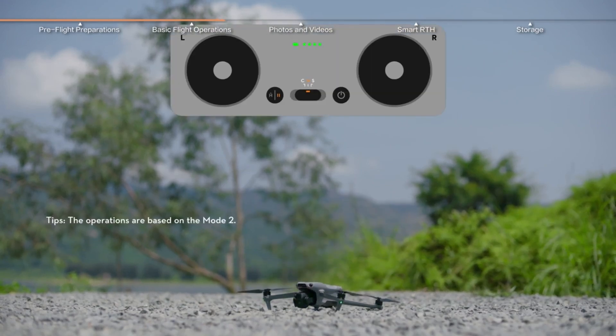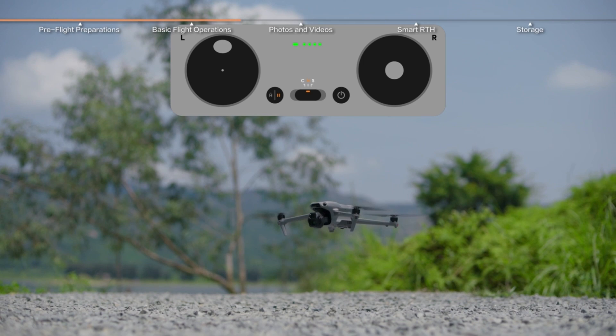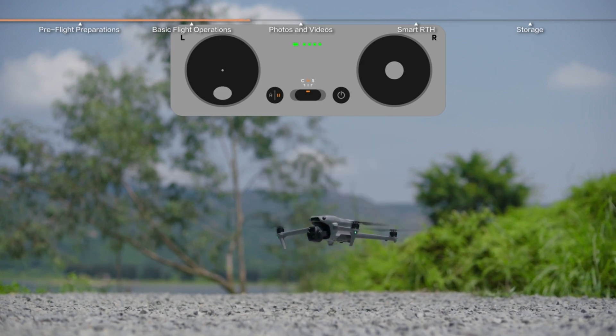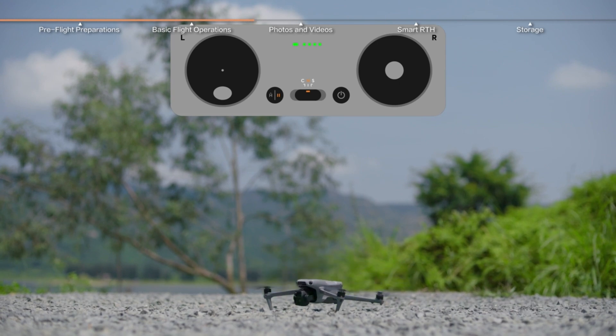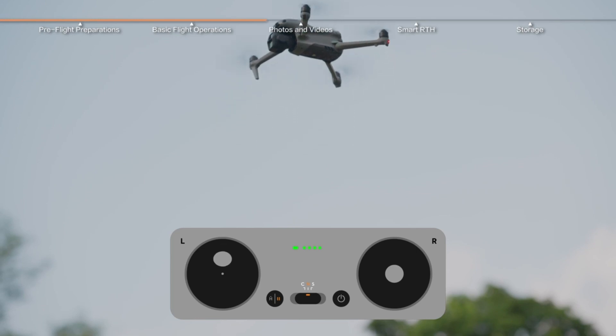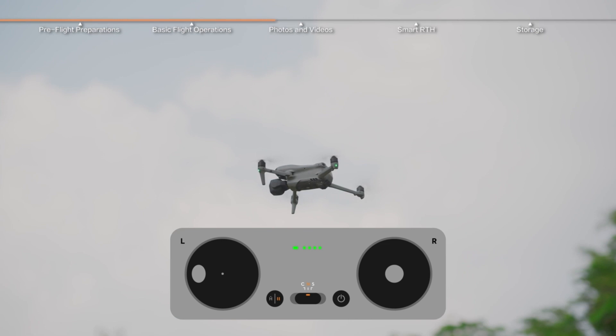Now for the fun part — photos and videos. The DJI Air 3S lets you switch between wide-angle and telephoto modes. Want dramatic close-ups? Telephoto. Need a sweeping landscape? Wide angle is your best friend. And it records in 4K at 120fps, so if you need slow-motion shots that look cinematic — or just make your dog jumping look cooler — this is the way to go.